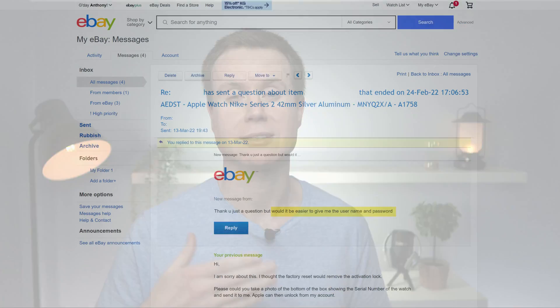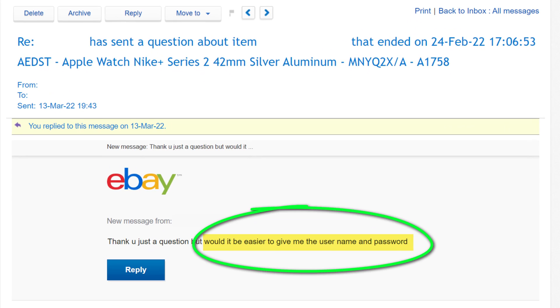One final thing to mention: never be tempted to give your Apple ID credentials to someone you don't know to remove the lock. The person I sold my watch to did ask if they could just use my Apple ID and password. Bear in mind that you likely have your bank account and address details linked to the account, not to mention photos and lots of other data stored to iCloud. By giving someone your credentials, they can potentially access all of this information, and if they were being particularly malicious, they could try and change your password, locking you out of your account altogether.